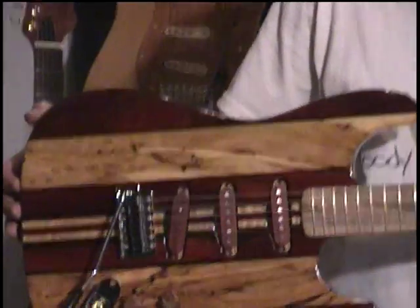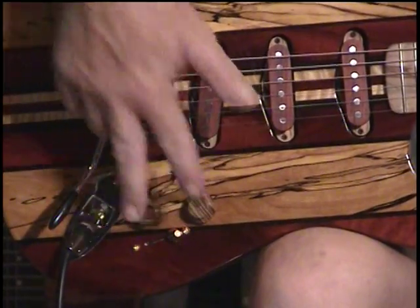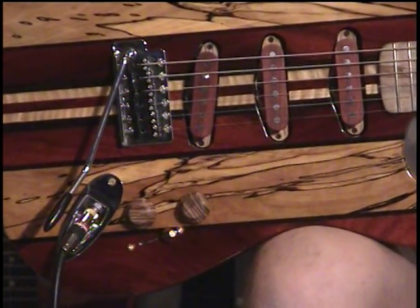We arranged to get zebra wood UFO knobs. Since there is no pick guard on this guitar, we decided that we didn't need the two-tone controls.